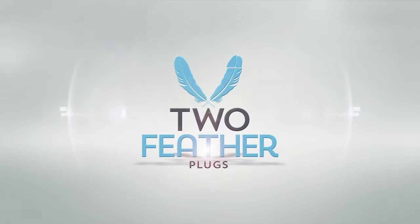Hey everyone, my name is Avery, my pronouns are he/him, and you're watching Two Feather TV from Two Feather Plugs. TwoFeatherPlugs.com